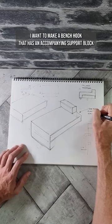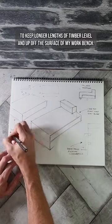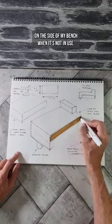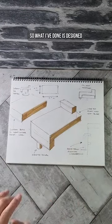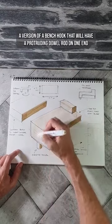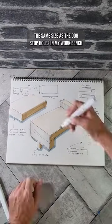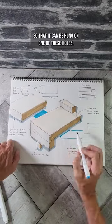I want to make a bench hook that has an accompanying support block to keep longer lengths of timber level and up off the surface of my workbench. I also want it to be stored efficiently on the side of my bench when it's not in use. So what I've done is designed a version of a bench hook that will have a protruding dowel rod on one end, the same size as the dog stop holes on my workbench, so that it can be hung on one of these holes.